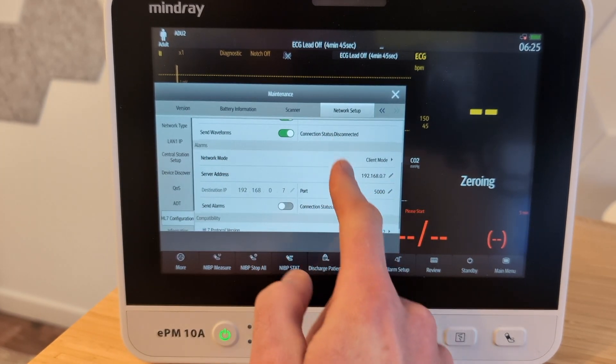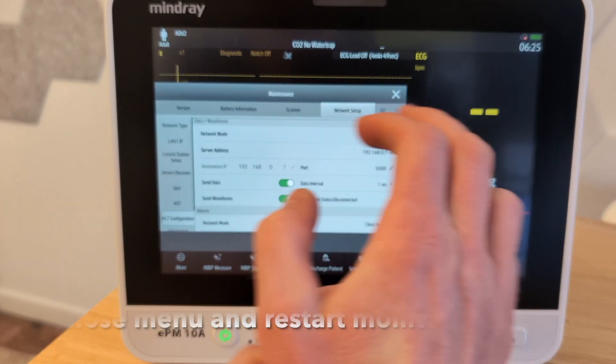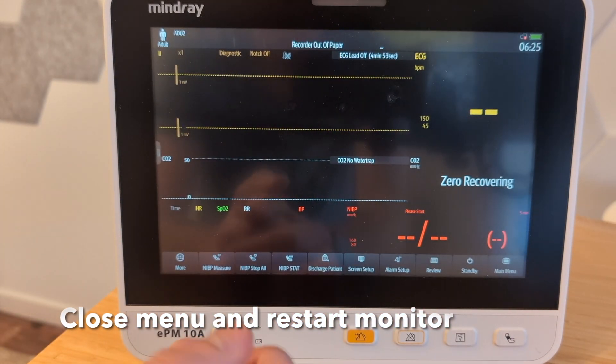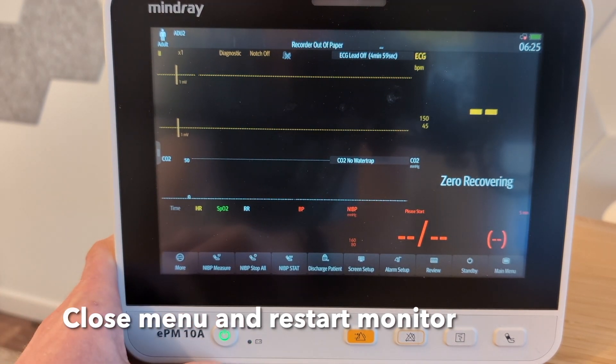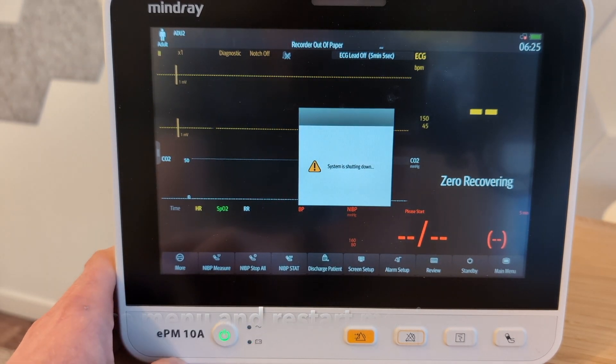The rest of this isn't relevant for right now — those are the things you need to change. Then you'll want to hit the X here to apply everything. For good measure, we recommend just turning the monitor all the way off and back on again to make sure these settings are getting applied. You have to push the button for quite a while for it to actually shut off.